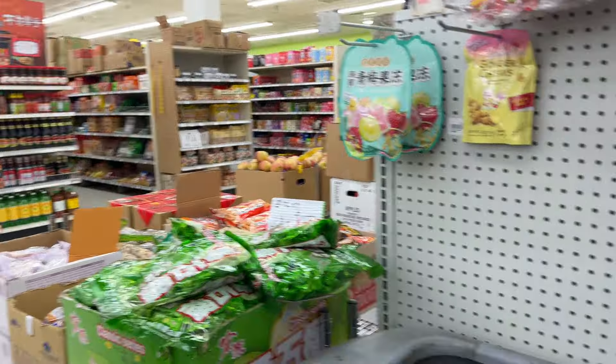We're at the Asian supermarket. One chocolate, one strawberry.